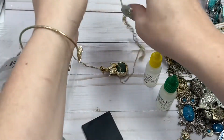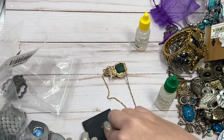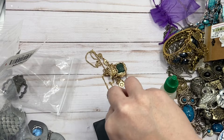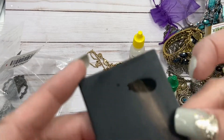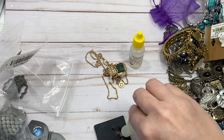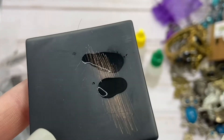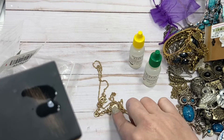All right, so let's test this chain. I know it says China, but it has that mark that I'm not familiar with. So we'll scratch the chain — there's our scratch. We'll test with 10k. And that is not going anywhere. Let's try 14, and it goes right away. So again, maybe at least 10. I need to look him up before I can say anything because I'm not sure what that mark is.